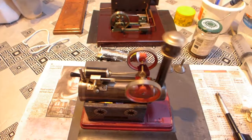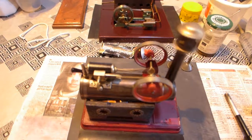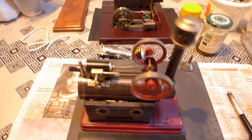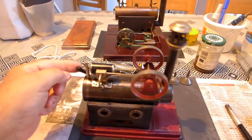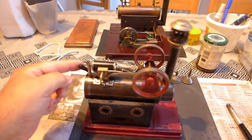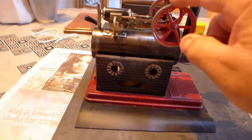Beautiful engines, especially the larger Folks - fantastic engine. Fantastic money to go with them and all, but this one was quite reasonable. Look at that - very smooth. It also reverses as well.